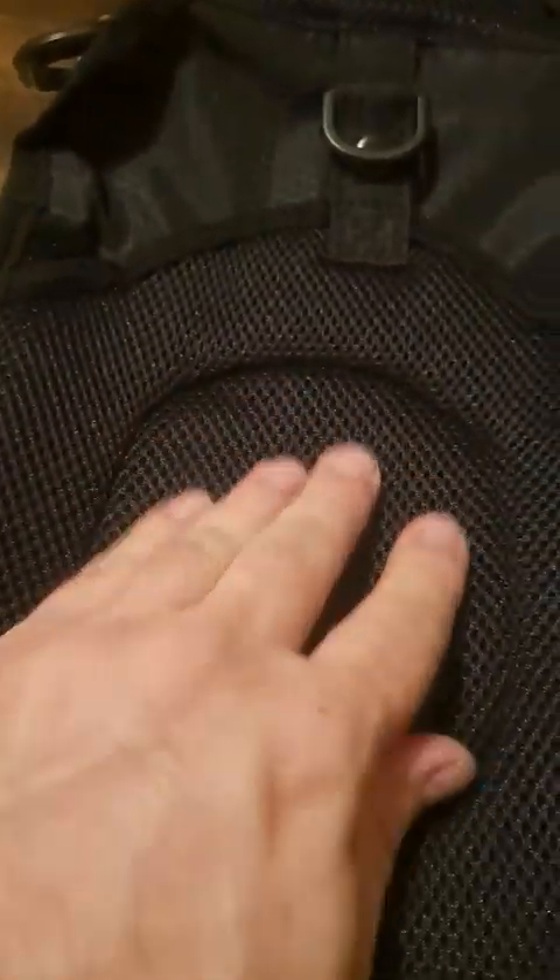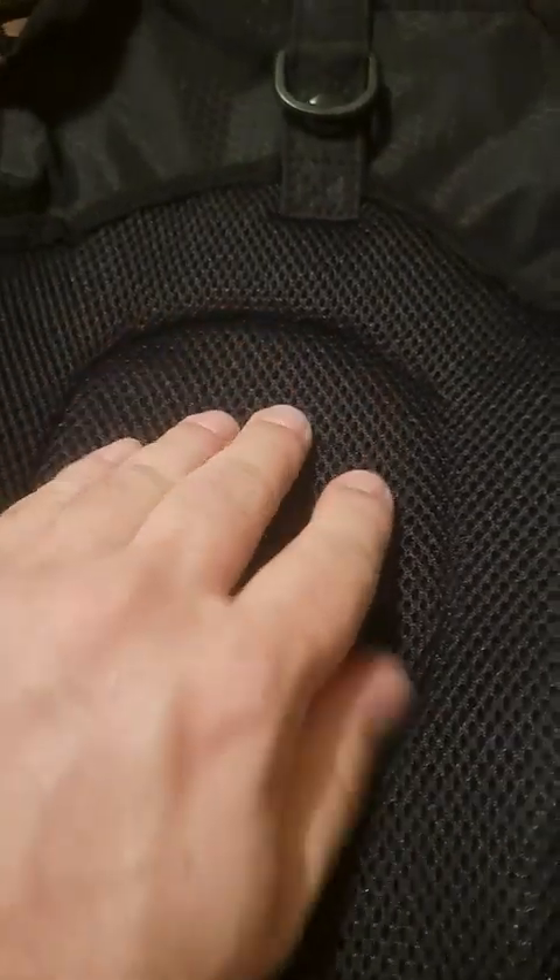Now I'm going to flip it over and look at the back. The back of it — the underside — has very nice cushioned, padded softness that's going to be against your back or your belly, depending on how you're wearing this. Also on the shoulder harness area, it's very padded, very cushiony, and very comfortable to wear.